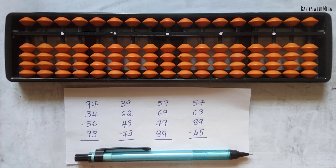Hello, welcome back to my YouTube channel. In today's video we shall do these four sums using the abacus tool.